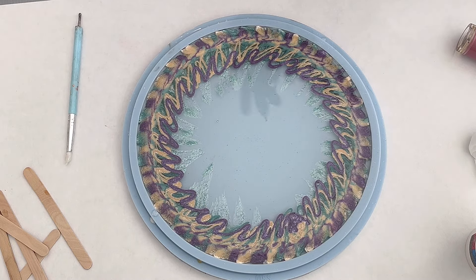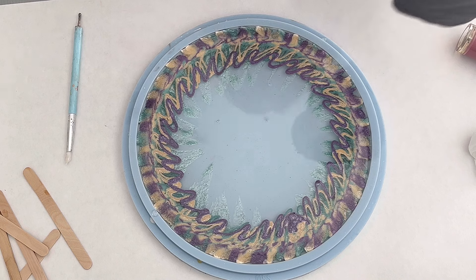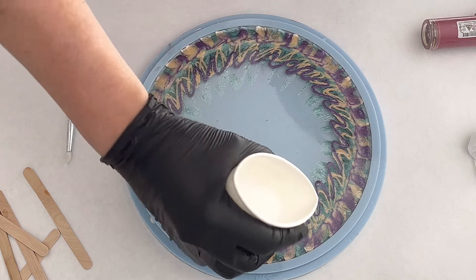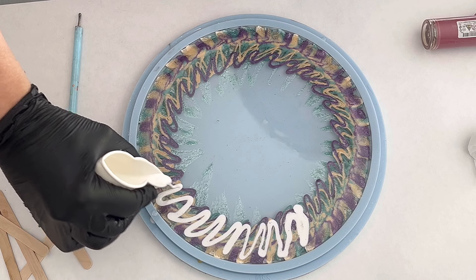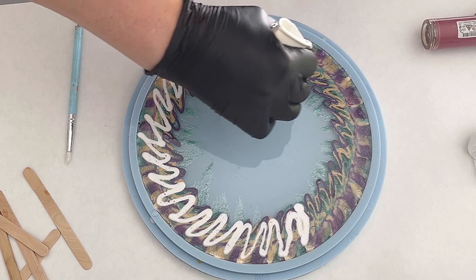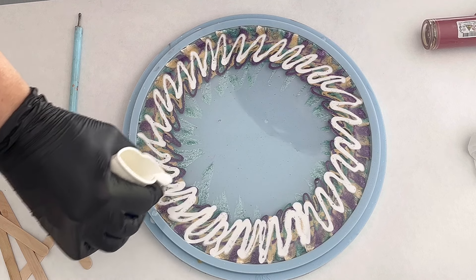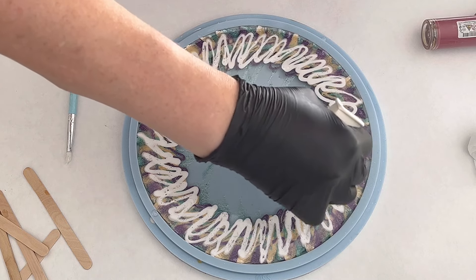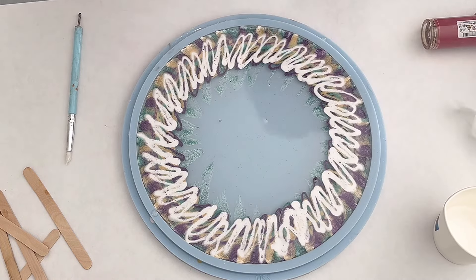My mold is not yet really full, so I'm now taking my white and also doing these wiggly lines — exactly the same thing. The white helps the colors to pull towards the center, and that's why I'm using it here. I mixed it rather opaque, like I said. That's enough white for the moment.